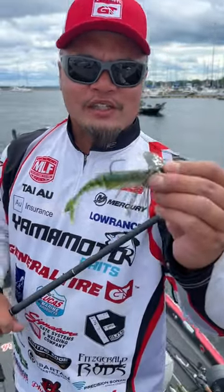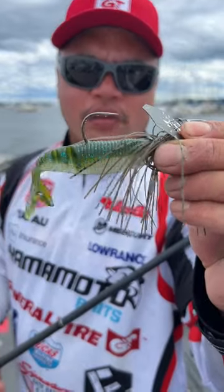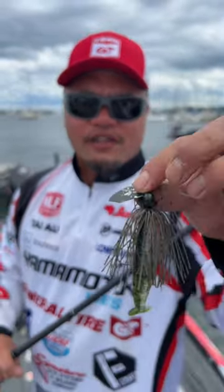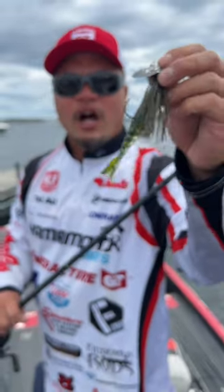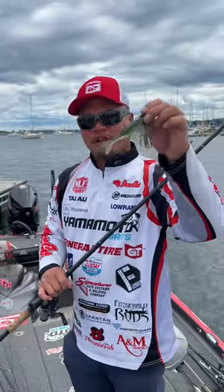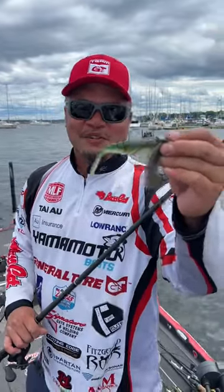Hey guys, be sure to check some of our brand new colors in the Vaco. This is a smallmouth magic color. I got this paired up with a green pumpkin jackhammer. As you can see, this color combo is a fish color. It will catch largemouth, smallmouth, and I caught a ton of pike this week too. So be sure to check it out.